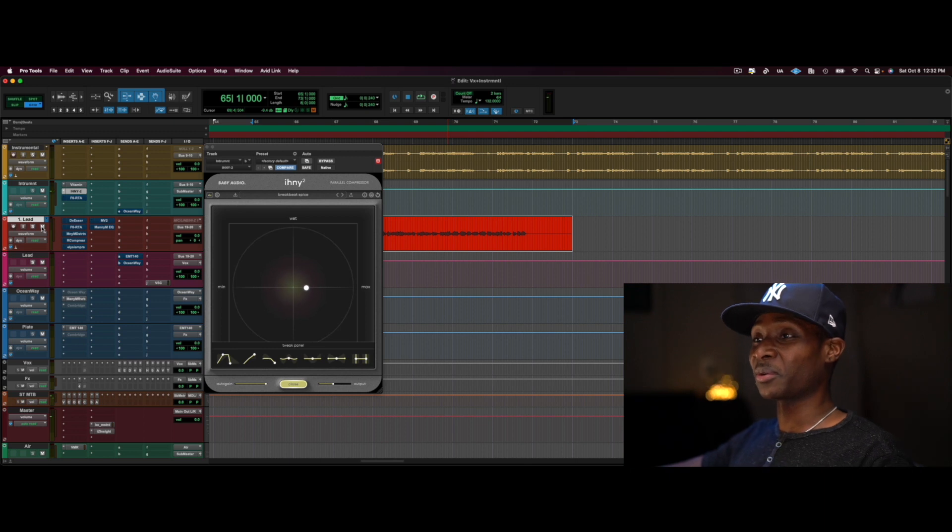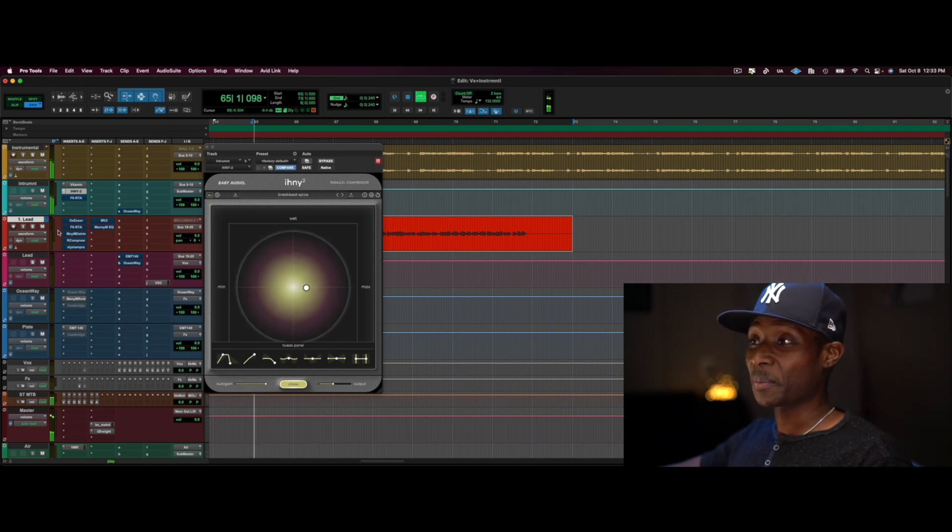Skipping a few steps, we're gonna go right over to the vocal. Here's what the raw vocal sounds like. [Vocal playback: 'Instead of going against the grain, go with it and stop trying to argue back and just listen, because I be trying to hear your side...']